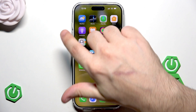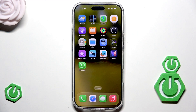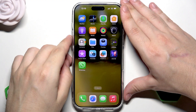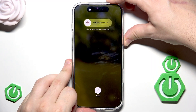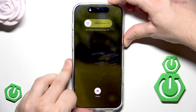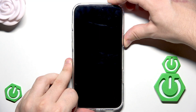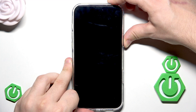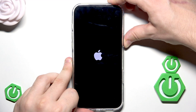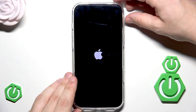To do it, we need to click volume up, volume down, and the power button, but this time we need to hold the power button for a few seconds until we see the Apple logo. Volume up, volume down, and now the power button — keep holding it until we see the Apple logo. The screen turned off, but keep holding the button. When the Apple logo appears, you can release your finger. Now simply wait until the phone turns on.